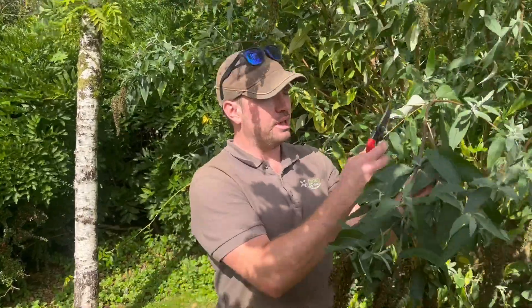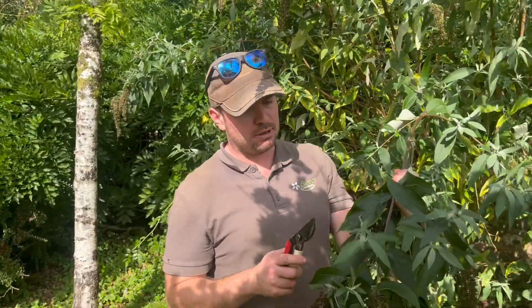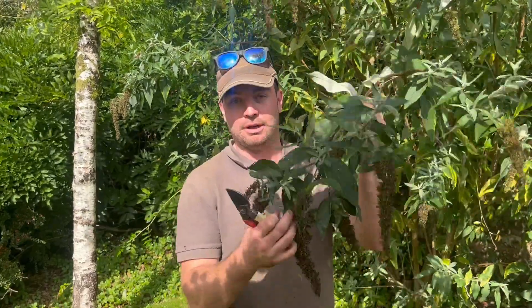Hi there, welcome to Avery Gardens. My name's Matt and today we're going to be doing some seasonal pruning on buddleia. Buddleia is a common shrub you'll find in a lot of gardens — it often has these lovely blue flowers, sometimes a deep purple, sometimes even yellow, and it's often called butterfly bush because butterflies absolutely love it.